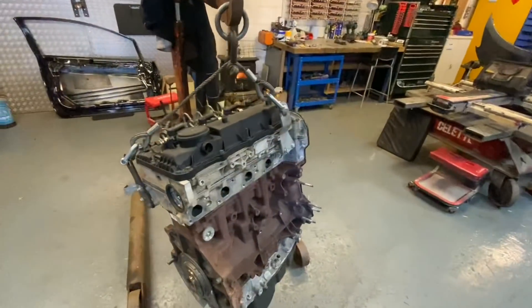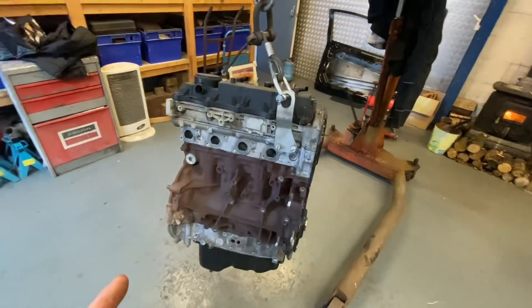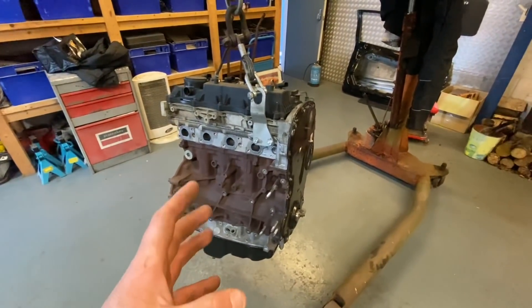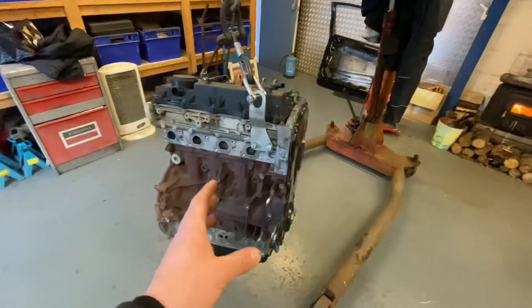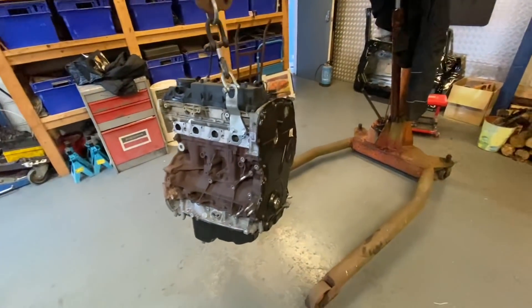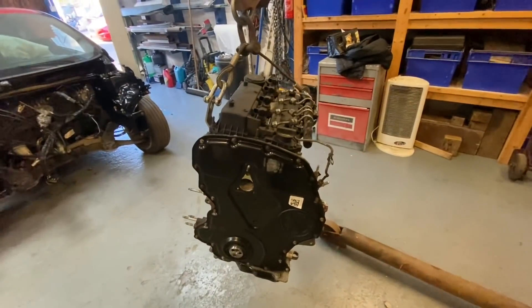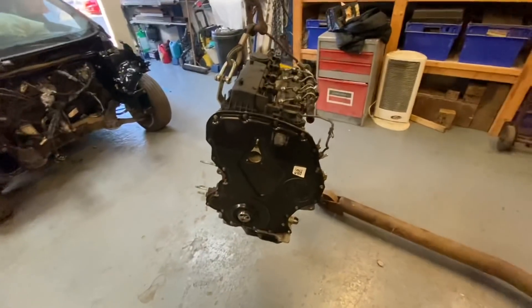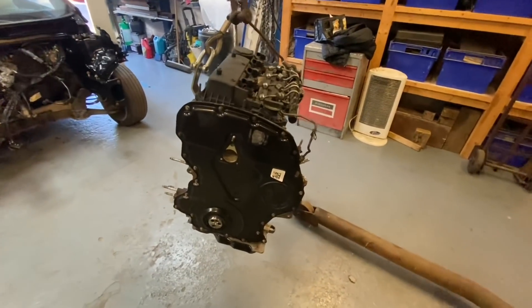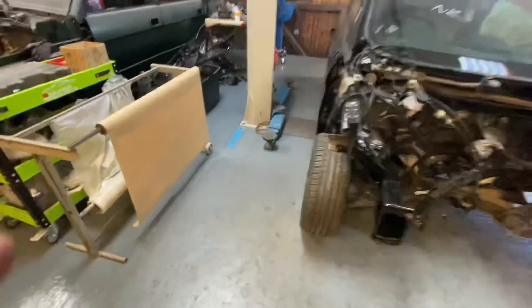Hi everyone, welcome back to the channel. We know so many of you are excited to see this one. We want to thank everybody for the love and support towards the company that supplied this engine to us. We did buy it at their normal price, but they couldn't have been more helpful — they invited us in and allowed us to film, which filled us with confidence. We're now ready to start the process. Chris is going to crack on and start building this back up.